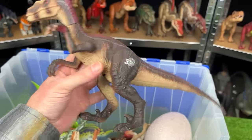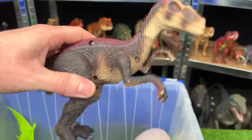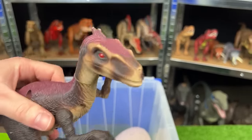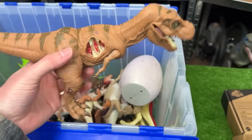I think this is another velociraptor figure from Jurassic Park 3. This figure has dark brown skin with a light underbelly and some interesting red coloring along the top.